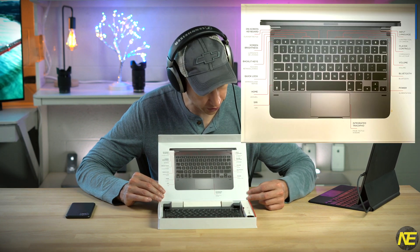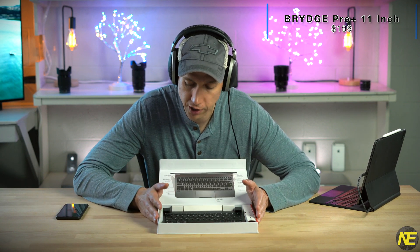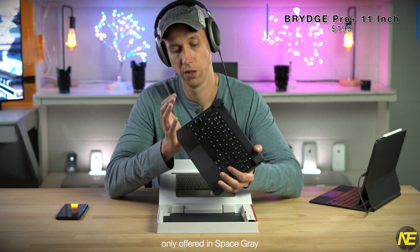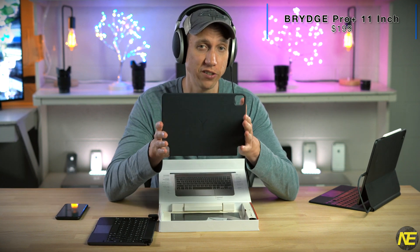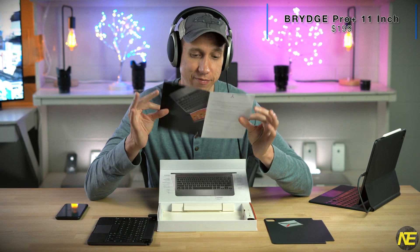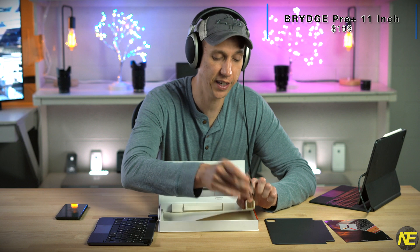The box seems really nice — it has this magnetic latch, no scissors or frustration. You get a rundown of your specialized keys and your intelligent trackpad. Looking into the box, you see immediately the keyboard staring at you. The finish looks very similar to the iPad Pro on purpose. There's a charging port on one side, and on the back you can see little friction knobs. We also get a magnetic cover that goes on the back of the iPad with the Bridge logo, plus a sticker, documentation, and a USB-C to USB-C charging cable.